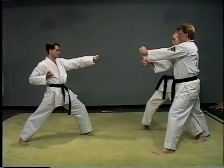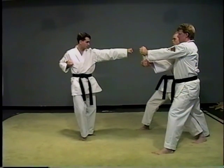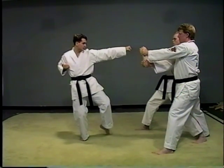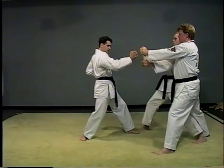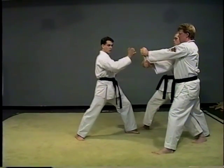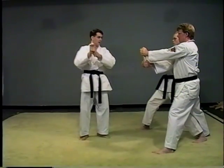Front stance, stutter step forward, hand is back — palm heel. Note the twist. As you can tell, the hand is twisting going through the board. You want to hit with the bottom of the hand.